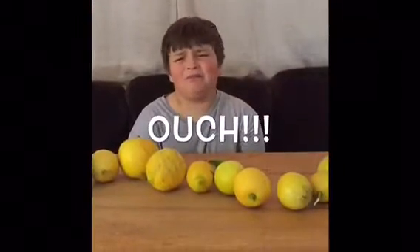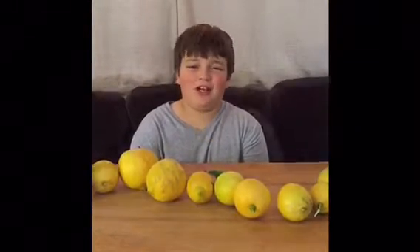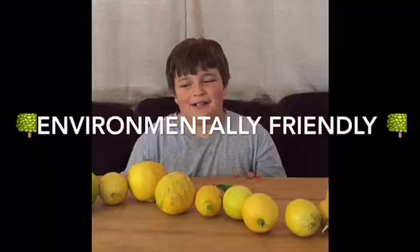If you get lemon in a cut, you don't want to know — I hope you don't find out in this lifetime. Lemon can also be used as a cleaning resource.